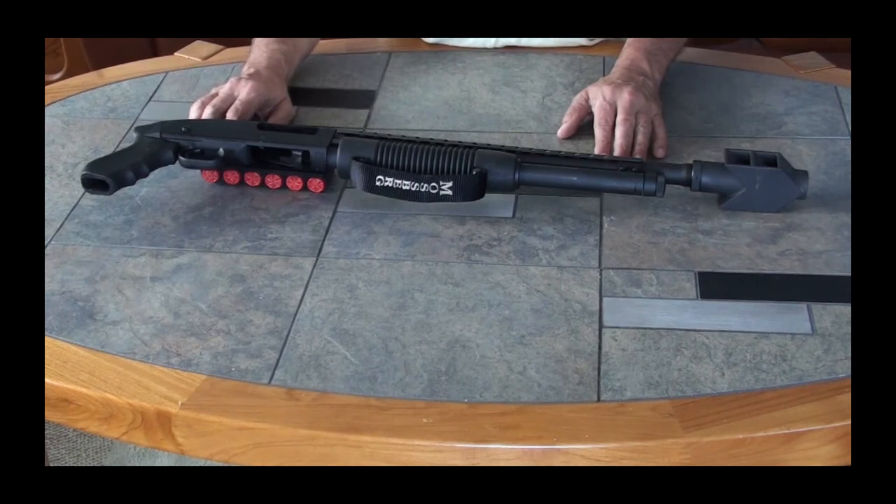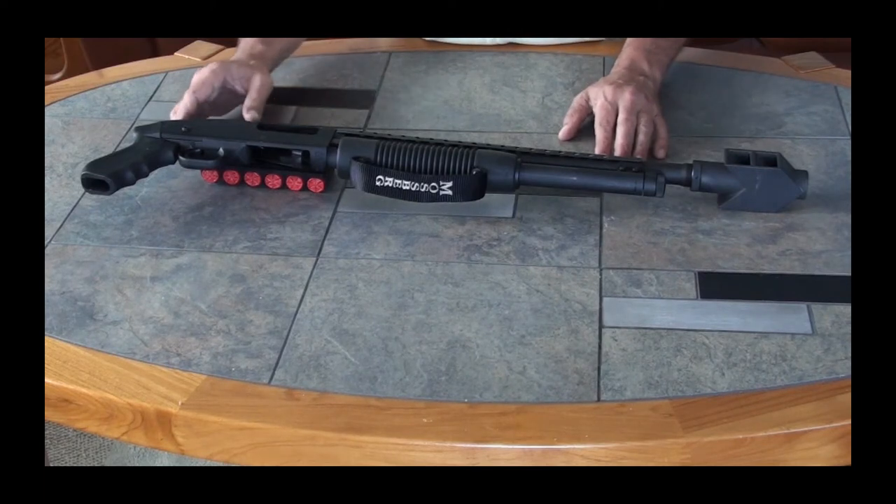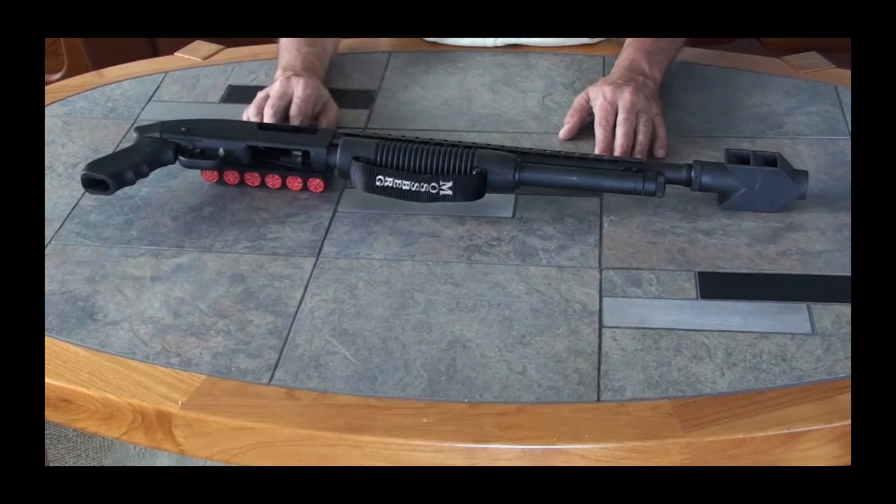Again, that's the Mossberg 500. It's been replaced with a newer firearm in my home, but I just can't seem to part with it because it's been to so many trips with me, so many shooting courses and matches. I really enjoy this firearm, so it's going to pass down to my next generation.